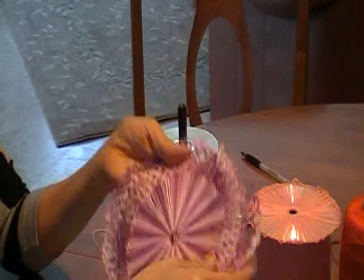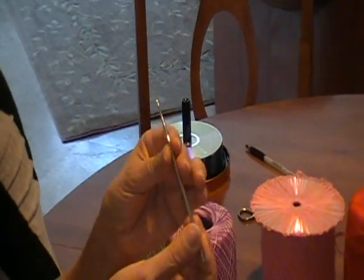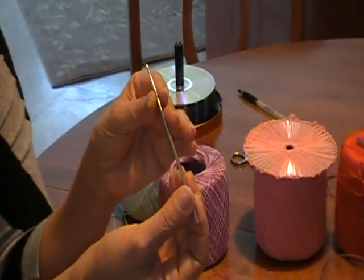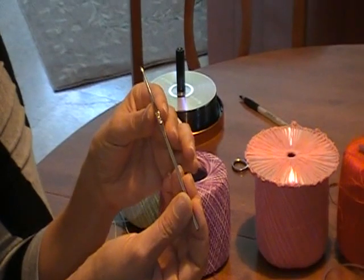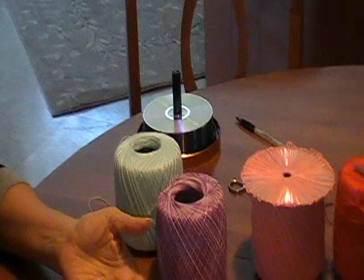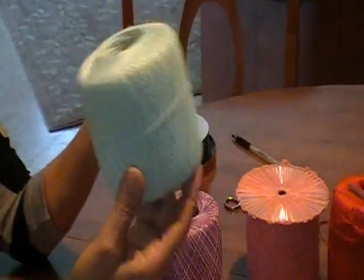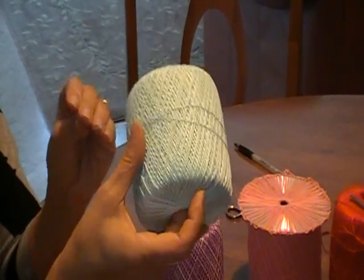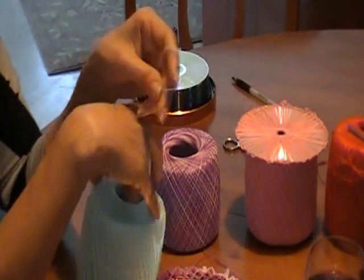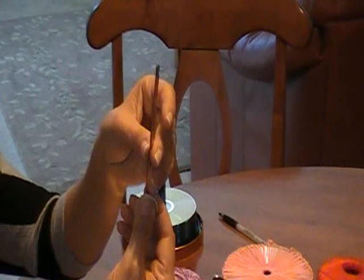The way you do this, you're going to need a fine needle, a crochet needle — you can get this in any fabric store or even Walmart. You're going to need your disc and you're going to need your crochet thread. You can use any type of thread. You can also use yarn if you wish, but if you use yarn, you're going to have to use a bigger hook.